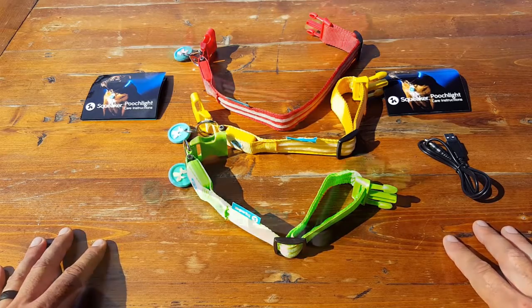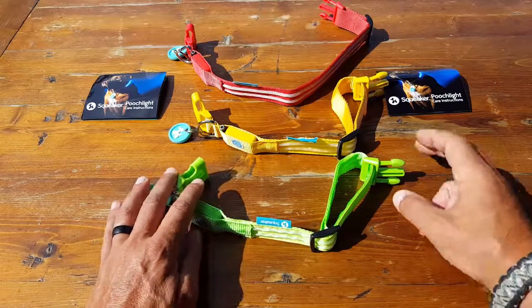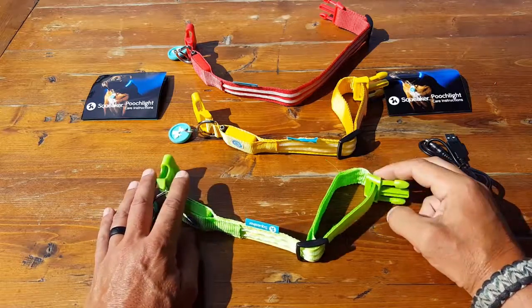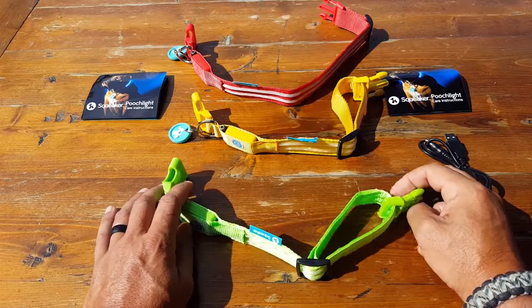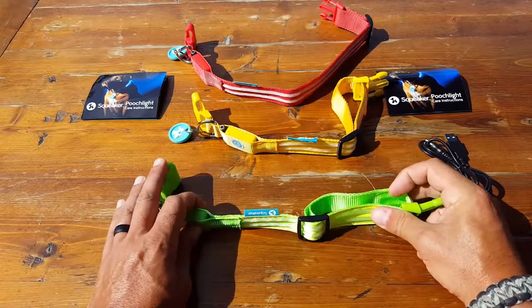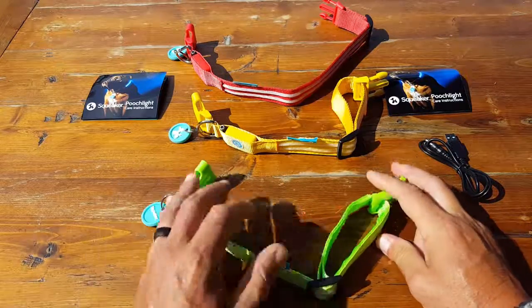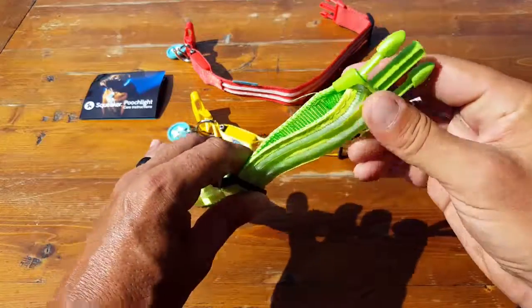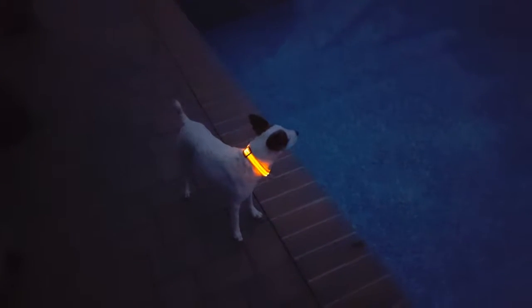This product comes in eight colors and four different sizes, so hopefully you can find something that fits your pet well. I have a mini dachshund, a Jack Russell Terrier, and a pitbull — three different sizes. For the mini dachshund and the Jack Russell, it fits well, but you can tell that because of the thickness of the LED lights, there's a bit of a gap as the dogs wear it.